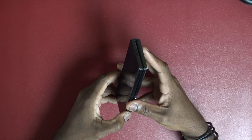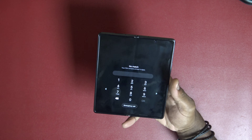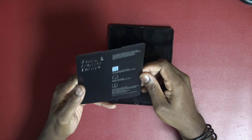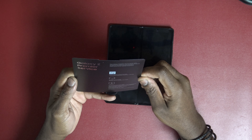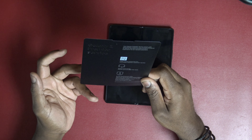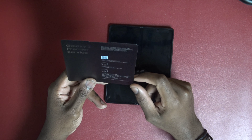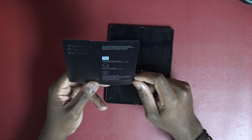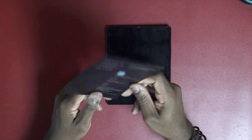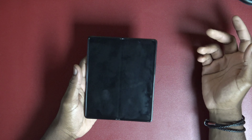The device is not waterproof or dustproof. There is a screen protector on the outer screen, and there's also one on the inside. Samsung suggests you have a professional remove the inner screen protector. Be mindful of that. Don't take it off — don't do it. The Z Premier Service gives you one screen replacement within a year of purchase for the special price of $149.